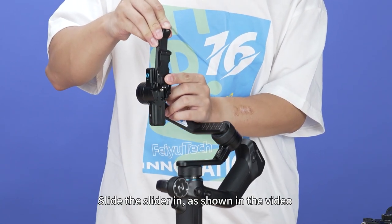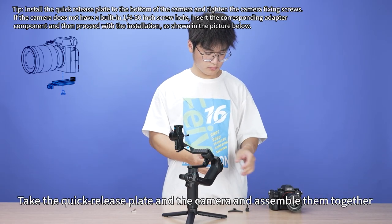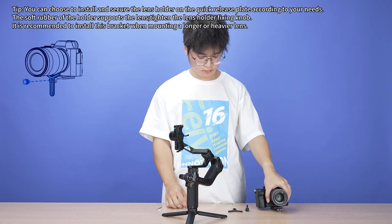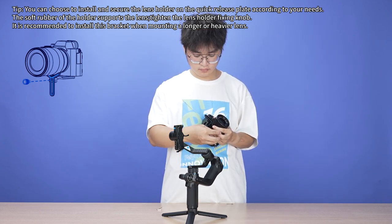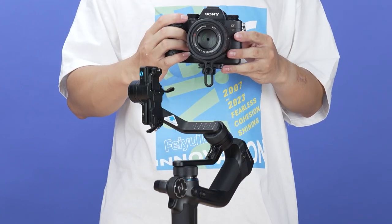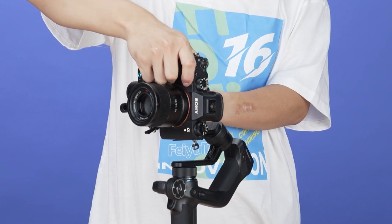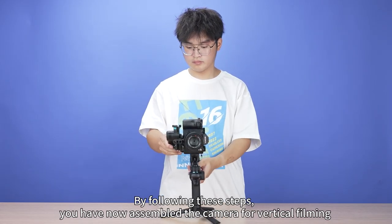Slide the slider in as shown in the video, then lock the slider fixed lock. Take the quick release plate and the camera and assemble them together. Take the lens holder and fixing knob and assemble them with the camera. Slide the assembled camera in as shown in the video, then lock the quick release plate safety lock. By following these steps, you have now assembled the camera for vertical filming.